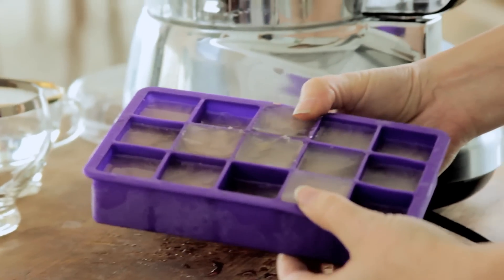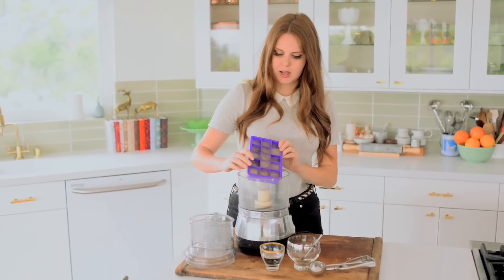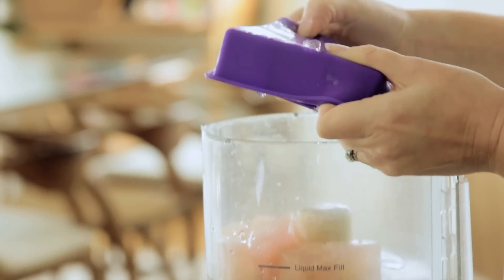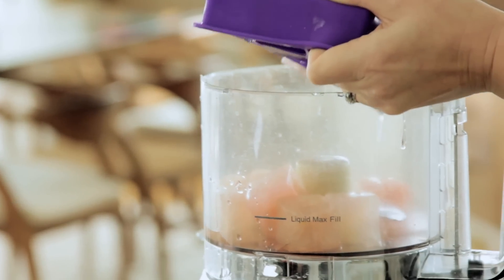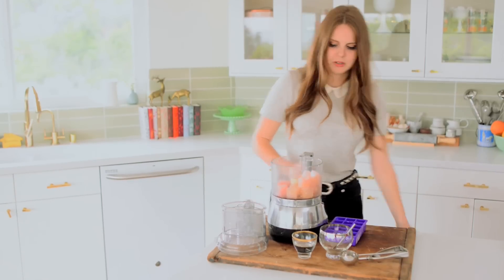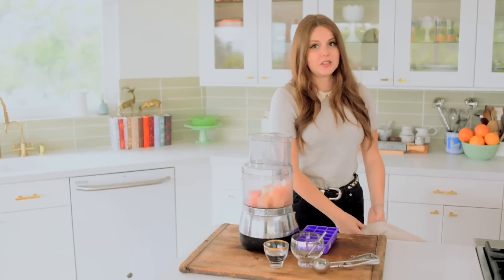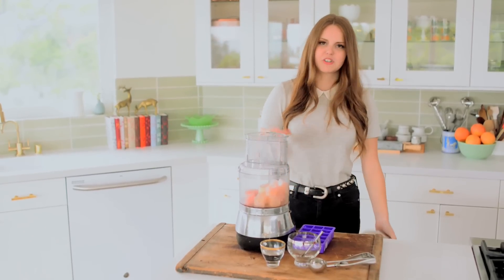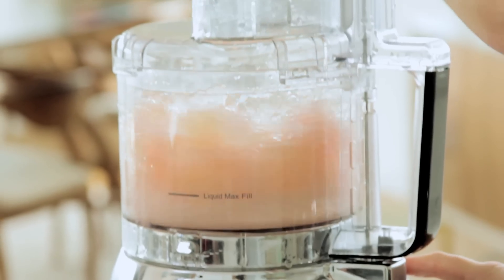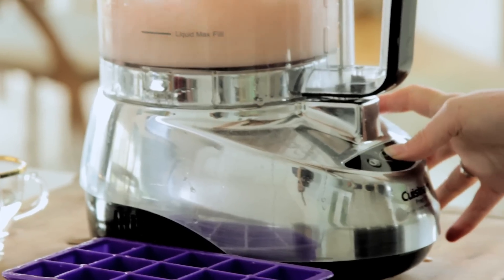The ice cubes are out of the freezer, so I'm going to pop these out and put them into my food processor. You'll probably notice the ice cubes are kind of pink — that actually happens when the lavender and the lemon interact with each other; you can sometimes get a little pinky hue. I like doing it in a food processor because it gives me the texture I'm looking for, since the ice cubes are actually on the soft side — not like really hard typical water ice cubes. You can use a blender as well, but you might get more of a crushed ice kind of vibe with that.